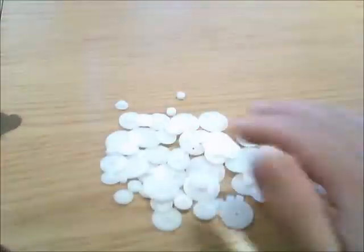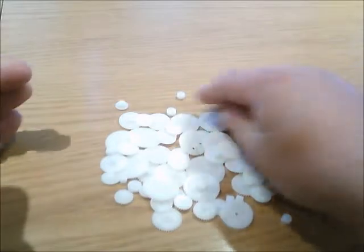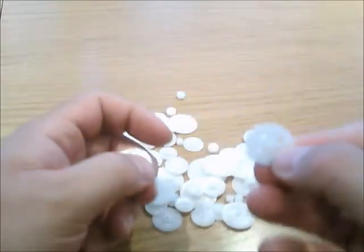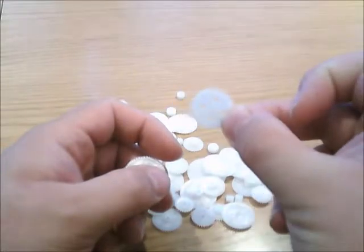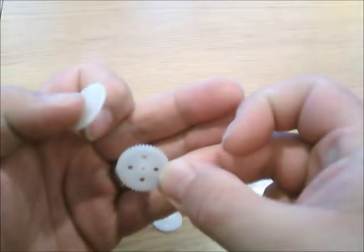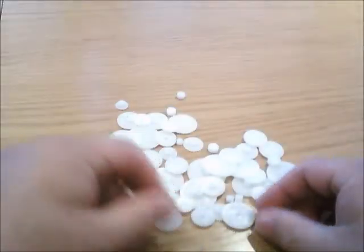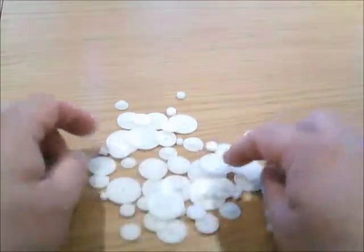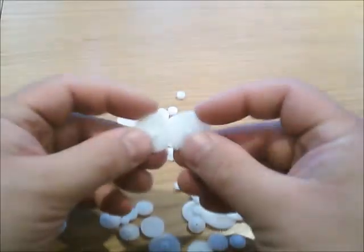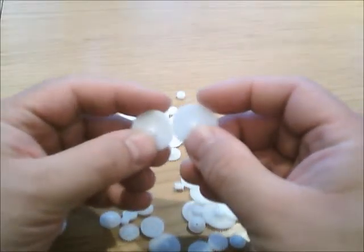Look at all of these — absolutely amazing amount of plastic cogs and gears. These ones have got like details here, can you see that? There you go, details and stuff. Little ones, little worm gear — I think there's a little worm gear knocking around here. Yeah, little worm gears, double cogs, so many different sizes.